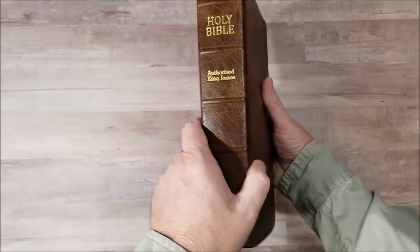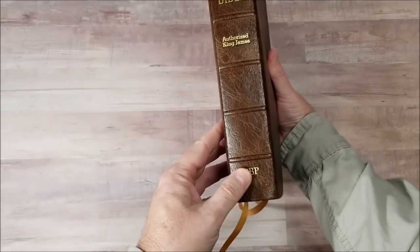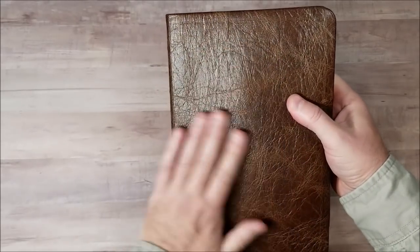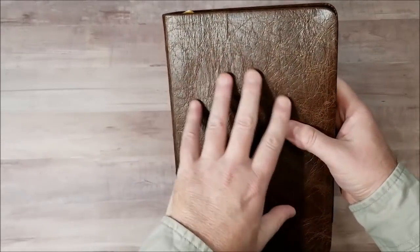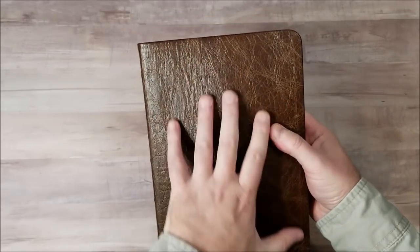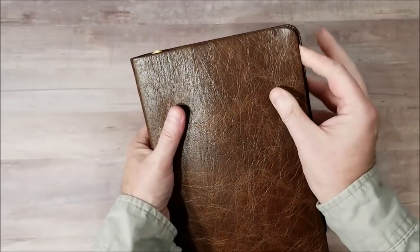Five spine ribs. Gold stamping. That has a gorgeous grain. I love that grain. I don't really like a lot of smooth grain — I like texture. I like to feel it and see it. This definitely has it.